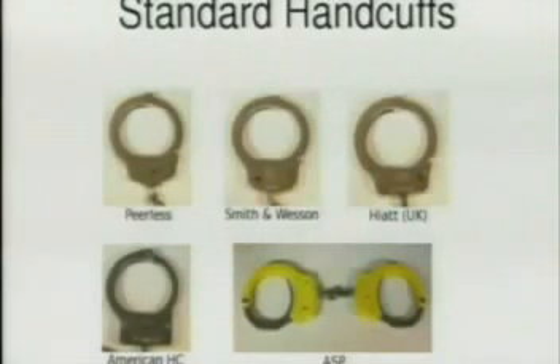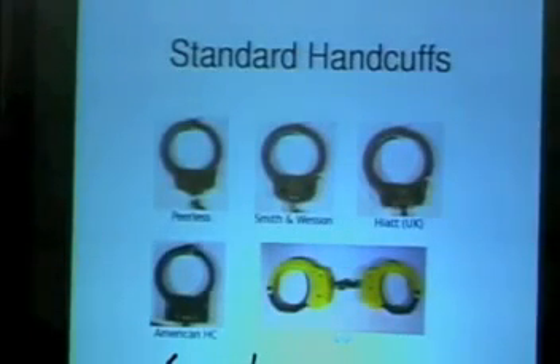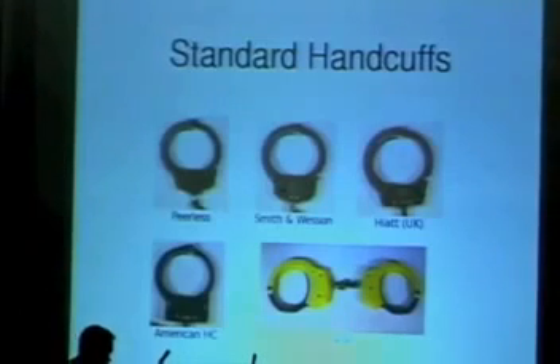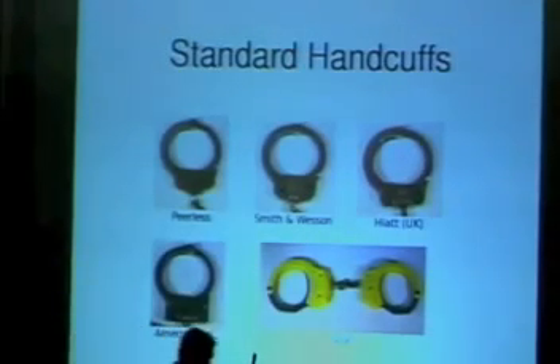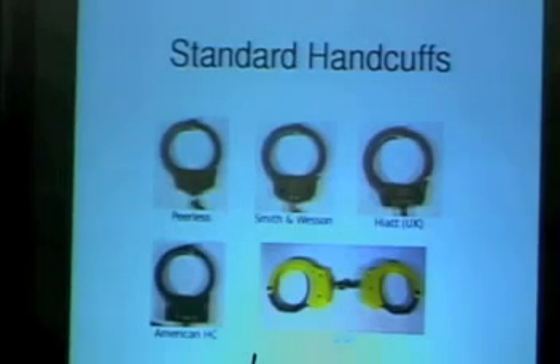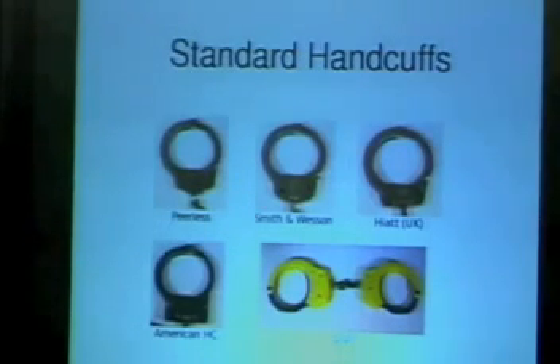Here we see a few of them: Peerless, Smith and Wesson, Hiatt, American Handcuff. I've shown the ASP in full detail because what's different on them — they're a relatively new brand — is that you have keyholes on both sides, which of course is to our advantage. It was intended to be an advantage to officers so they don't have to look where the key goes when handcuffing someone. There's even a yellow one — they're coming in colors. The main difference between models is the position of the keyhole: some have it in the middle, some on the side.